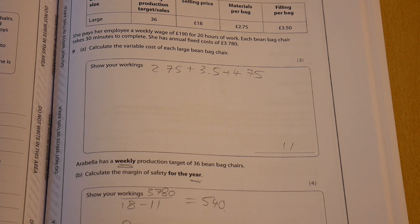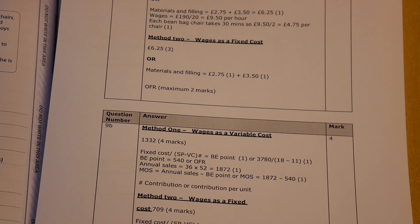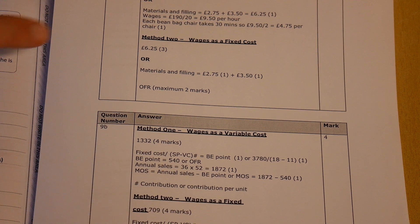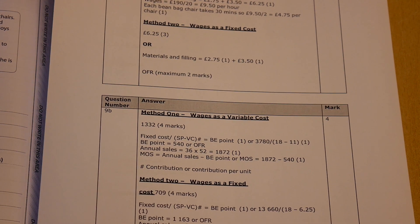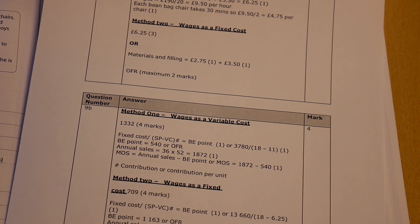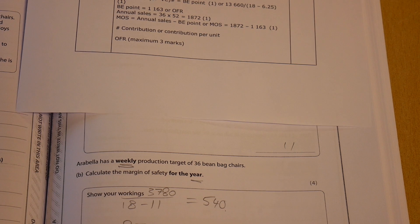It's worth noting that the mark scheme gives you credit depending on whether you treat wages as a variable cost, as I have here, or as a fixed cost. So it's acceptable to have £11 or alternatively £6.25 as the variable cost. The mark scheme appreciates the ambiguity. Likewise, with question 9B, you can also consider wages as a fixed cost.